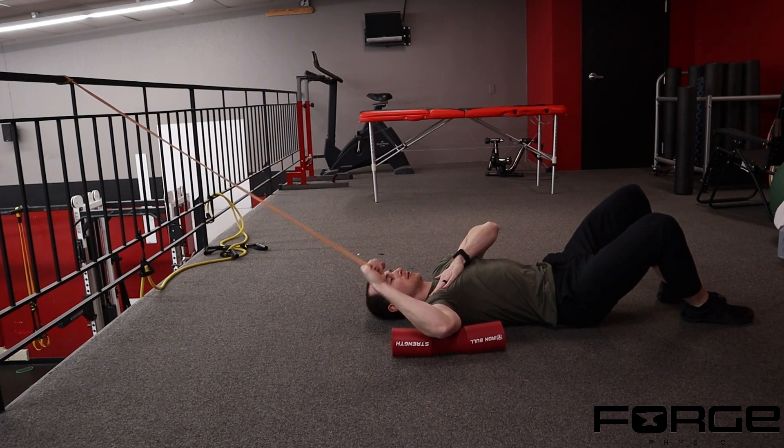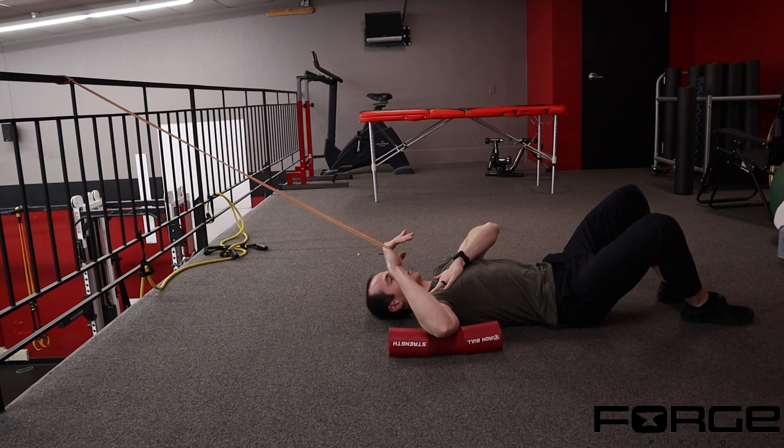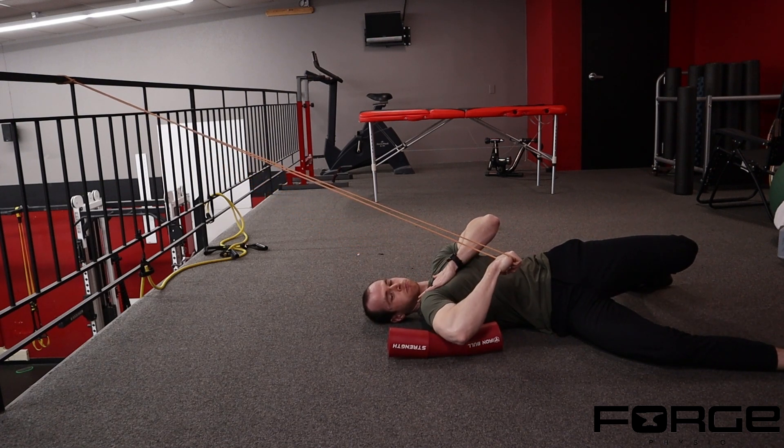Make sure the band is well above your shoulder height. We're using the ground here to feel for our spine — I want to keep my entire spine in contact with the ground, and I'm trying to have no motion anywhere other than just the shoulder joint.